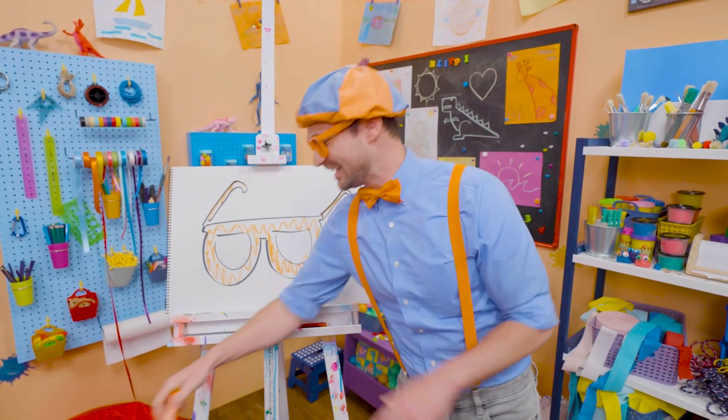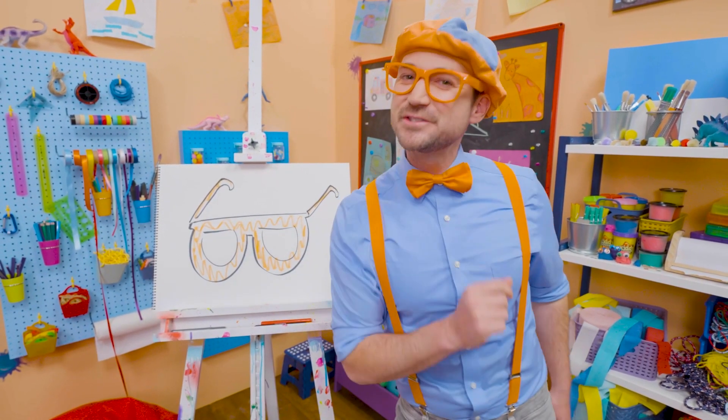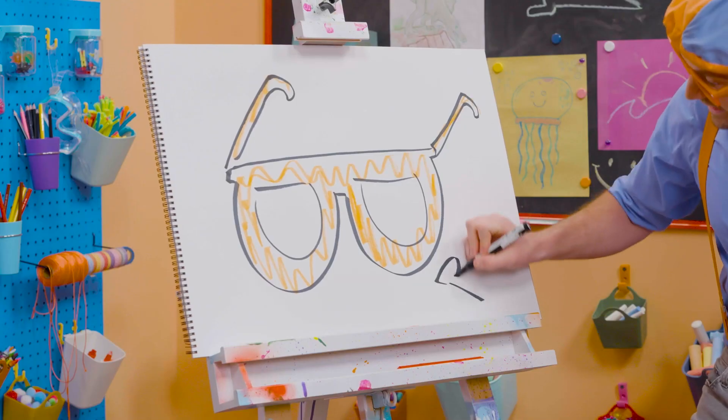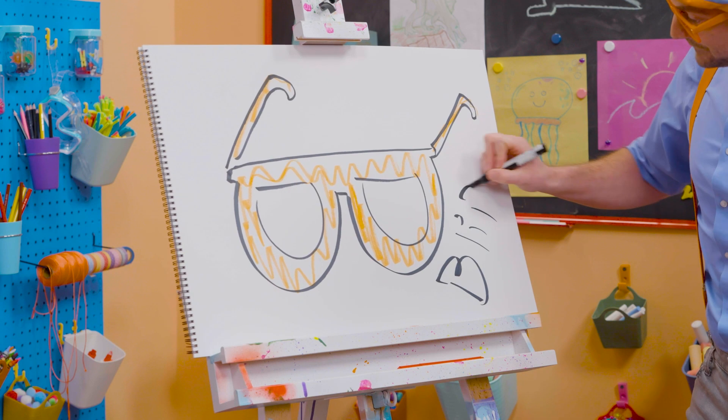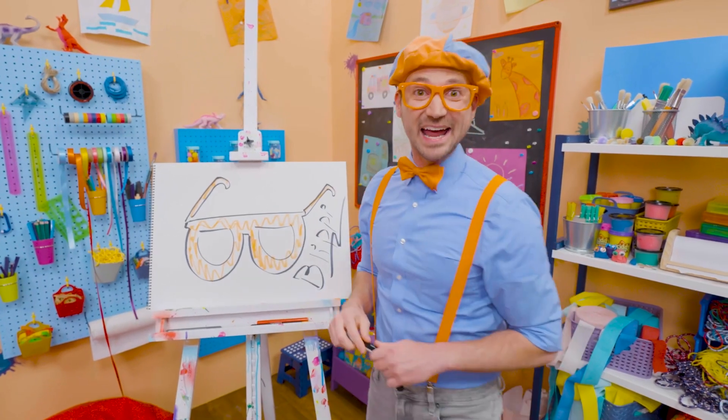Well, this is the end of this video. And if you want to keep drawing with me, all you have to do is search for my name. Will you spell my name with me? Ready? B-L-I-P-P-I. Blippi! See you again! Bye-bye!